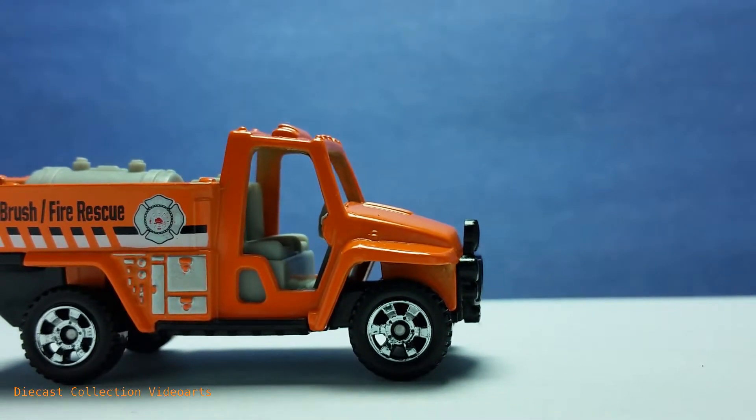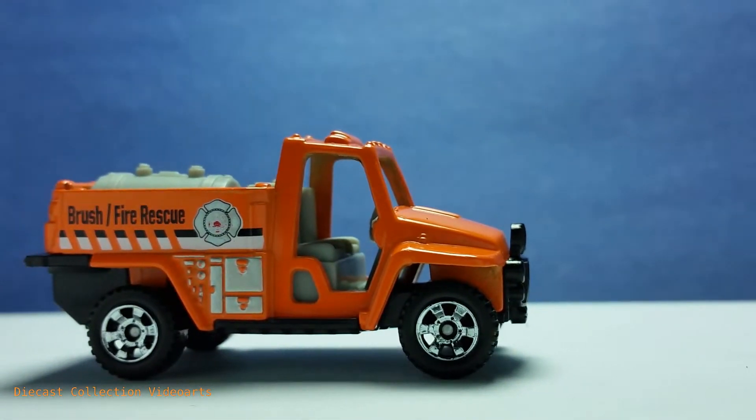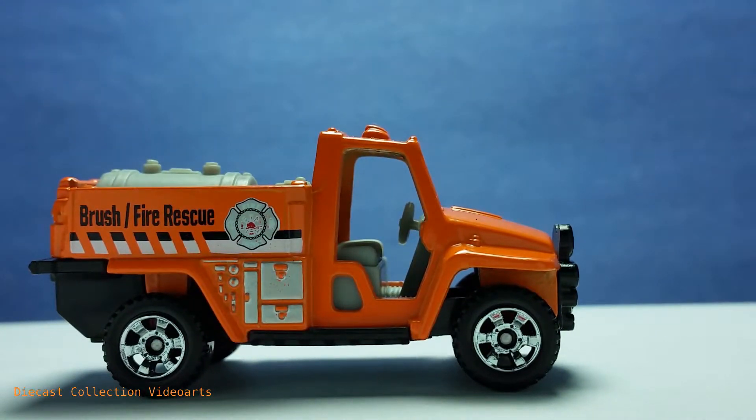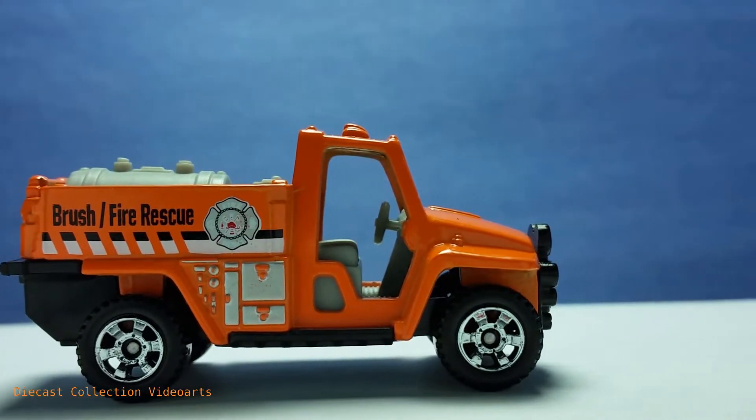The wheels have chrome painted rims and they're the same size, which is very nice. There are no doors on this model, and I think that is for accessibility — allowing the fireman to get in and out of the vehicle very fast. Plus, it's very easy to see the interior from here.